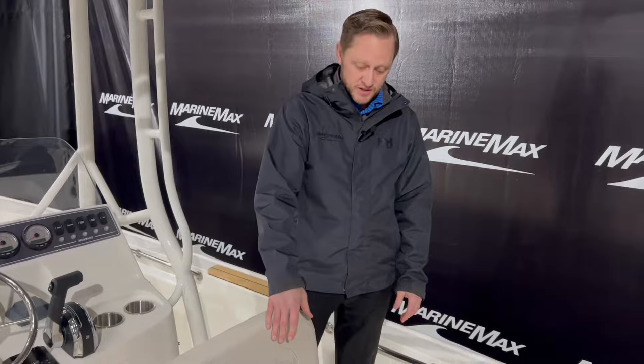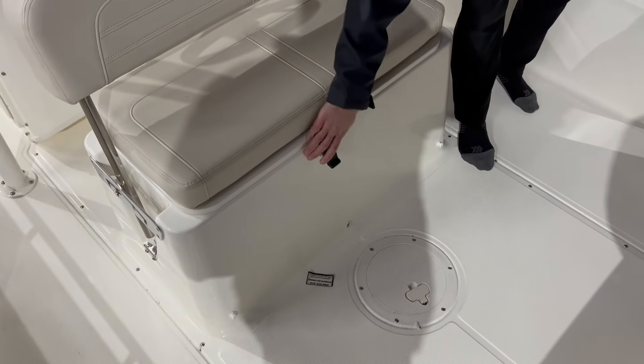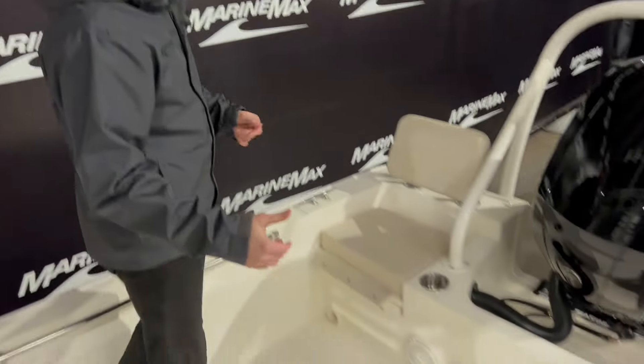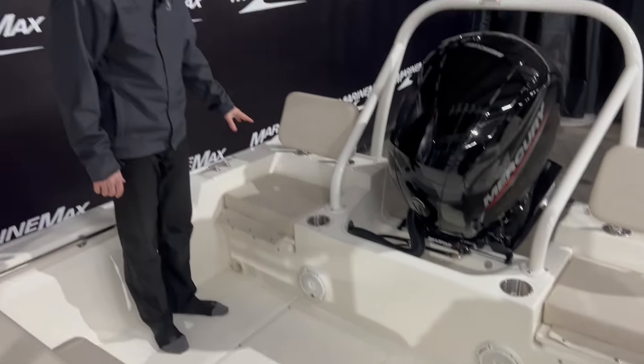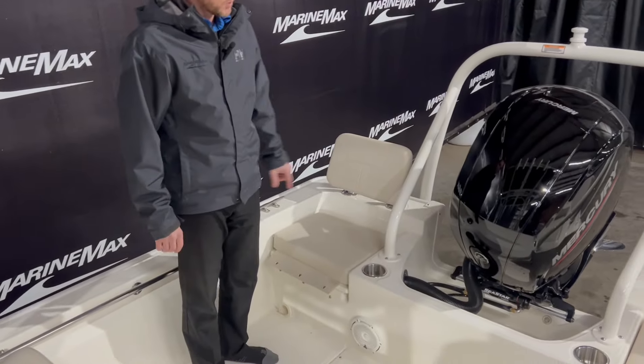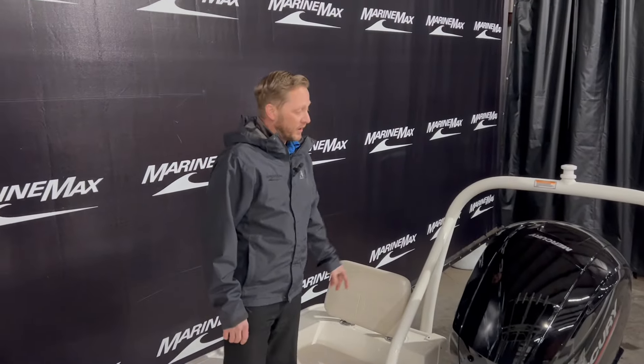There is storage underneath this seat — easy to get to, it just locks and opens up, and you can put some stuff underneath there. Then in the back part of the boat, you've got a lot of open space for you and your guests. We have pads here that are removable, so if somebody wants to sit right here, you have those pads. The backrests are here and those are removable as well.